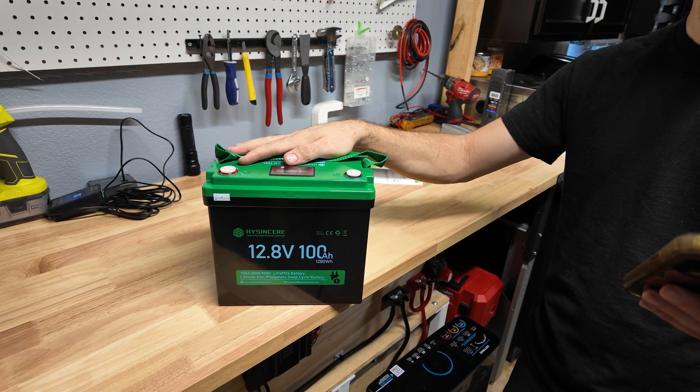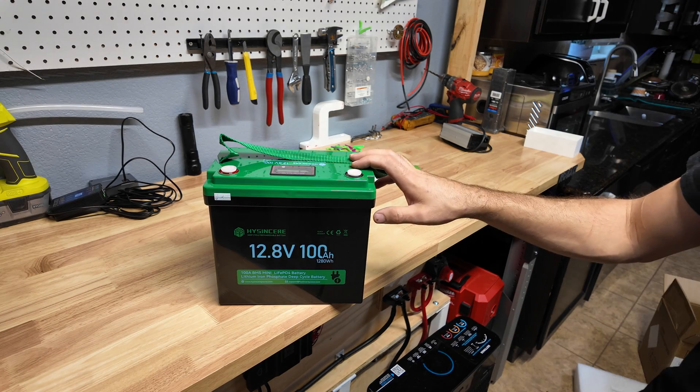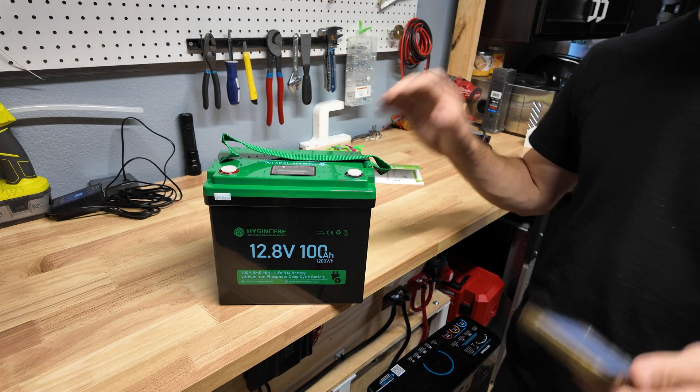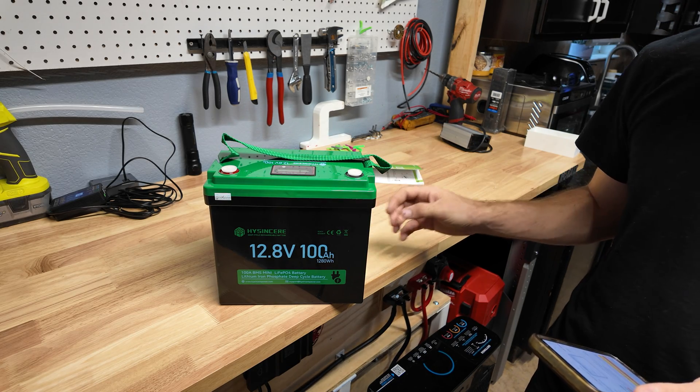At the time of filming, this battery is selling on Amazon for $169 if you apply a $10 coupon — not bad, though it is a little more expensive than the cheapest options on the market. But so far just the feel and quality look really good.